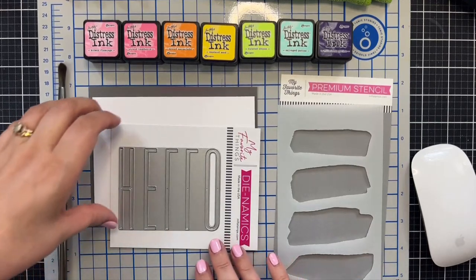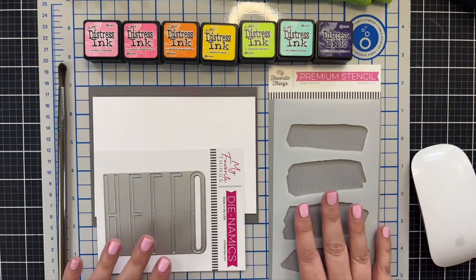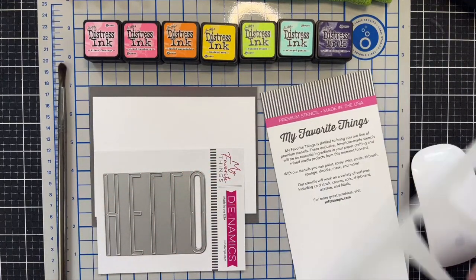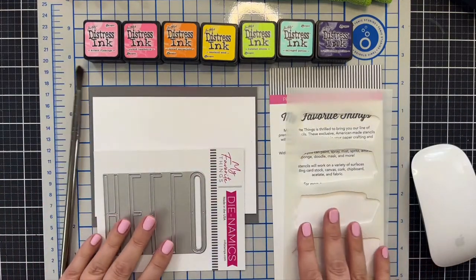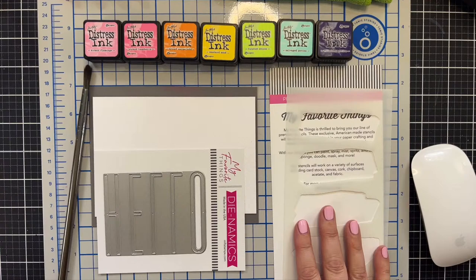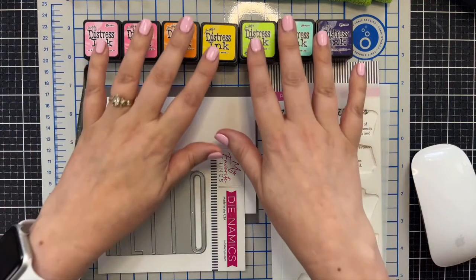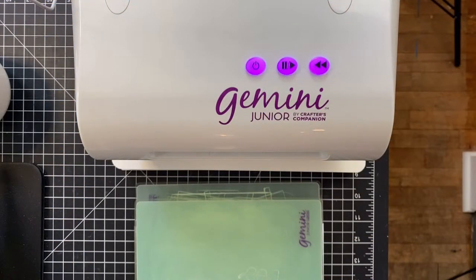I have got some fun products today from My Favorite Things Stamps — they kindly sent me a few items and I'm going to use them today. I'm going to use this paint stroke stencil and I'm going to do something I've never done before: the eclipse technique. I think it would work for this. Let's check in with the die cut cam — that's my version of having Tom to check in with.